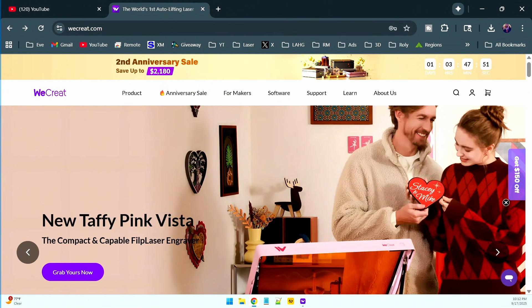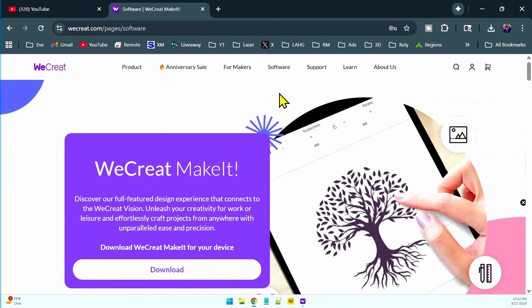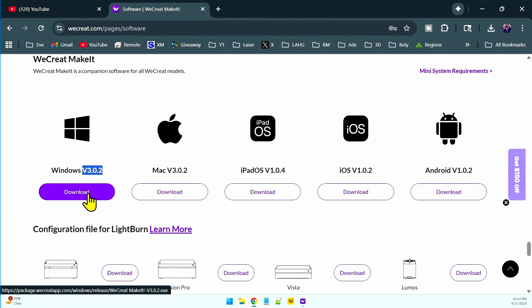WeCreate has just released a new version, and the way to get it — if you have a Lumos right now, and I know a lot of people have jumped on the Lumos bandwagon — is to go over to their website. On the WeCreate website, come over to Software, and this is the only way to get this version, then click where it says Download, and you're going to see version 3.02. If you do this in the WeCreate software itself, you'll only get version 3.0. You have to come to their website and click the Download button.